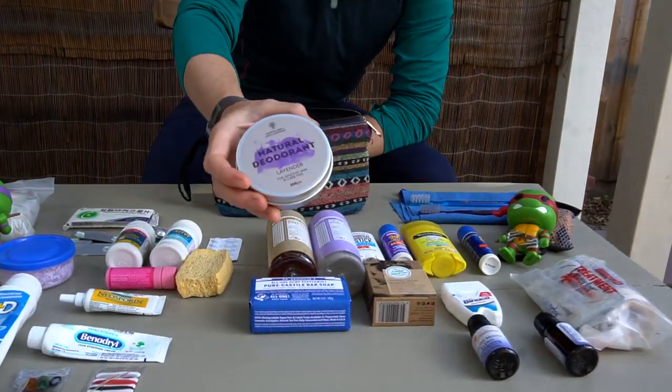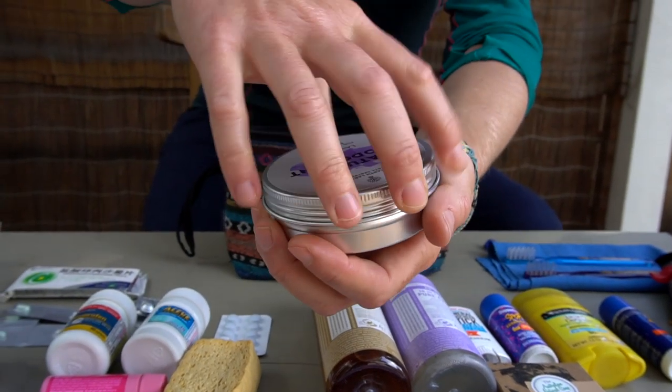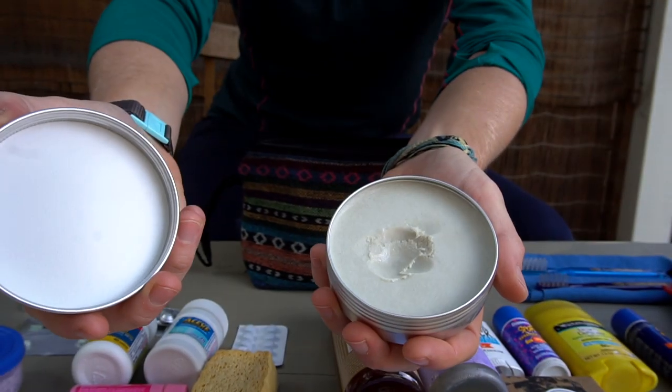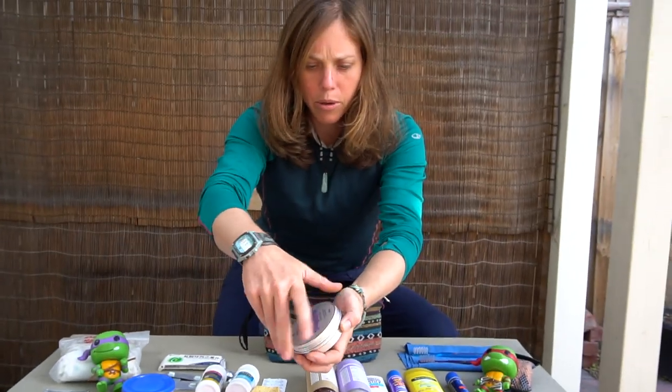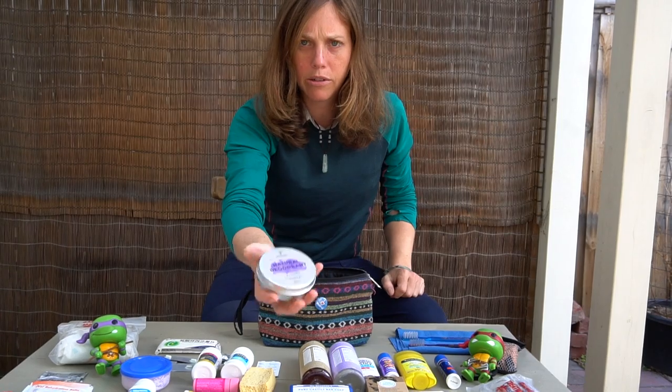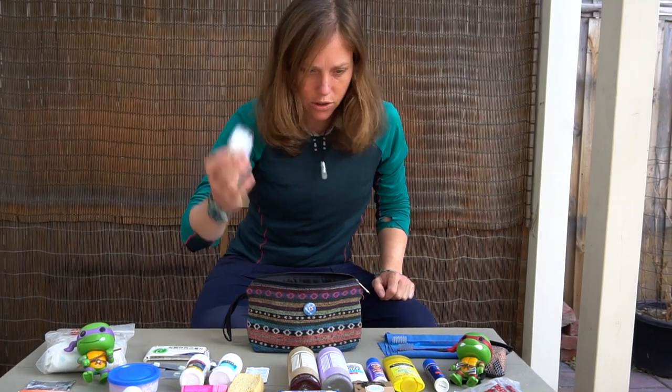We have our all-natural deodorant — we just picked some of this up. It has kind of a clay texture. We make our own deodorant back at home but ran out, so we just went to a natural shop. Highly recommend using something like this — it doesn't have all the chemicals and it's really effective.